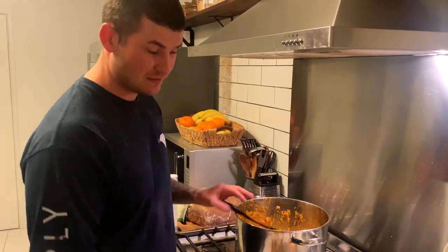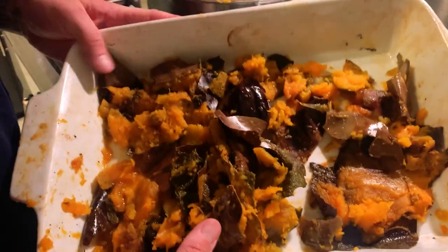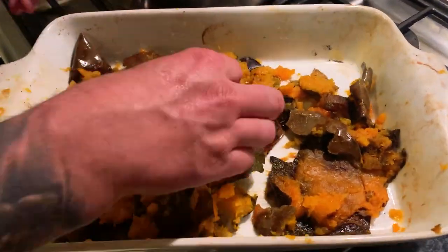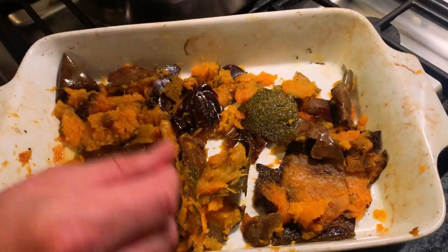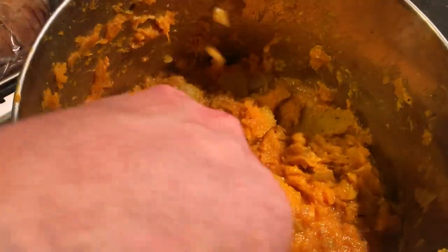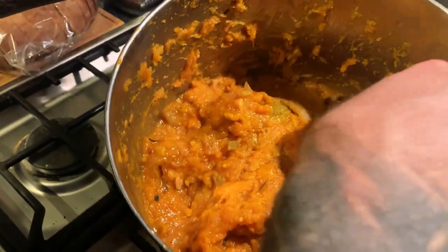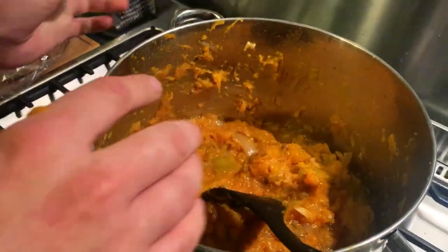I've got all the skin out — it's pretty easy. It looked a lot harder than it was. I just dumped them in there and then just peeled the skin out. Easy as. It took me about five minutes for both pumpkins.